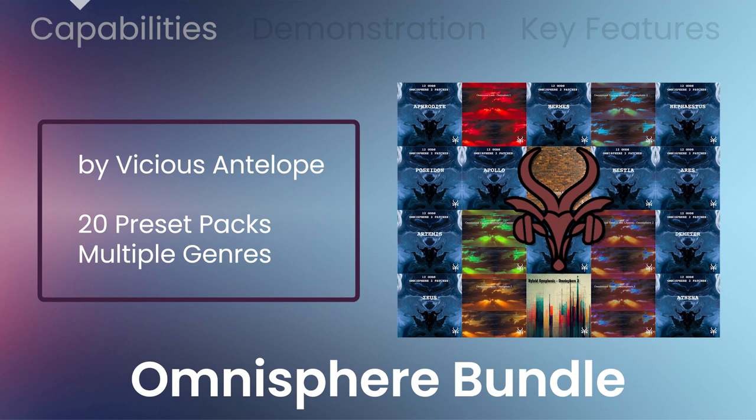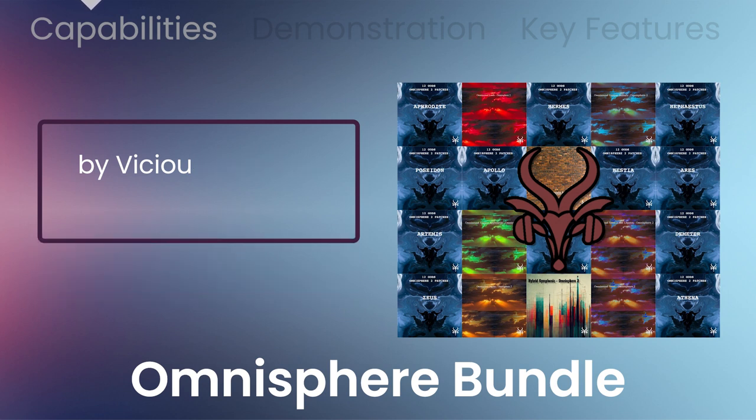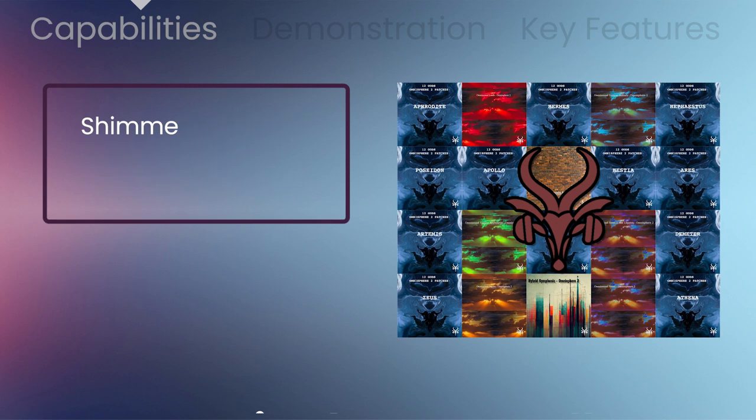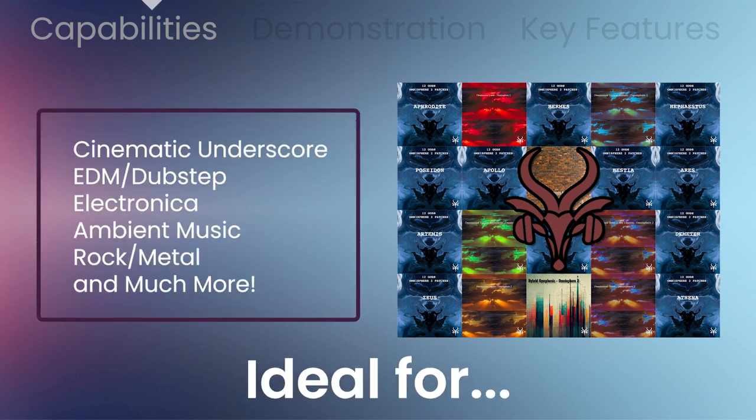A massive 20-pack collection of presets for Omnisphere 2, containing shimmering synths, textural patches, atmospheric layers, epic orchestral hybrid percussion, pads, organ leads, polysynths, and more. Ideal for cinematic underscore,